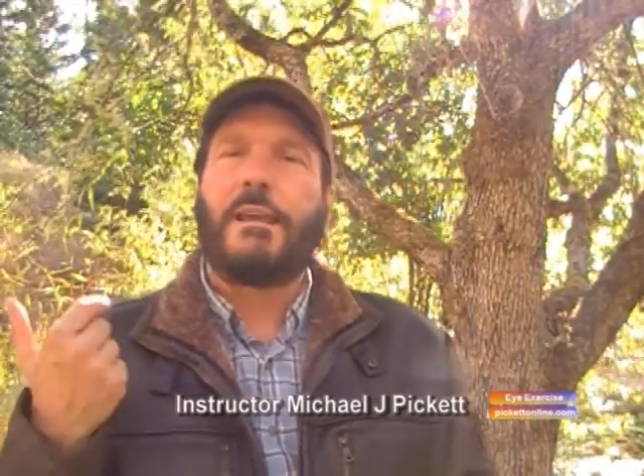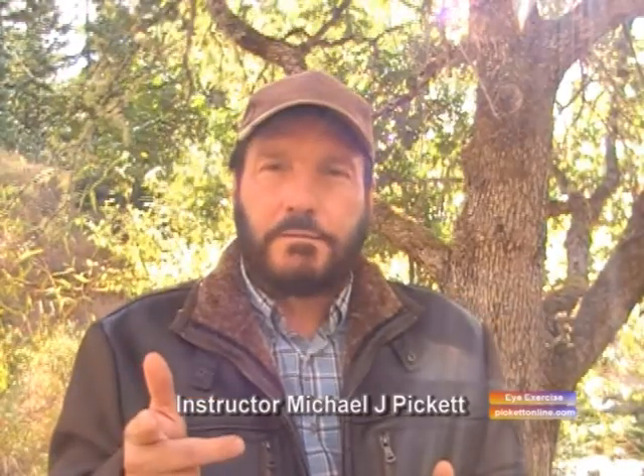That's how you do a painting of an eye. We used black, brown, and white, and we created something beautiful. Until next time, happy painting. Bye.